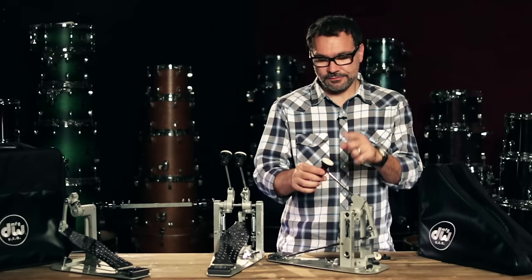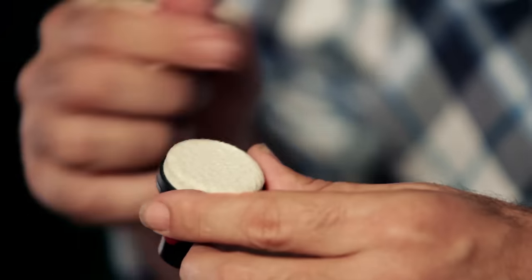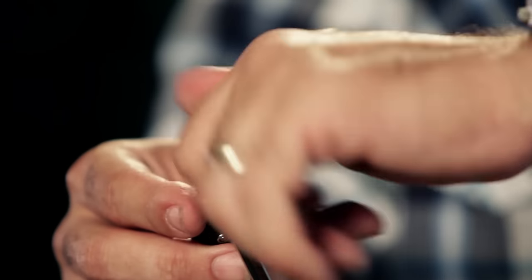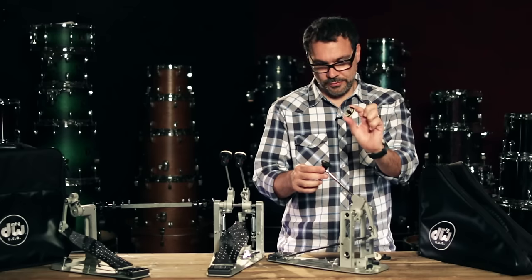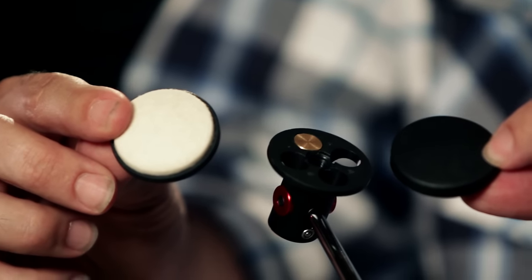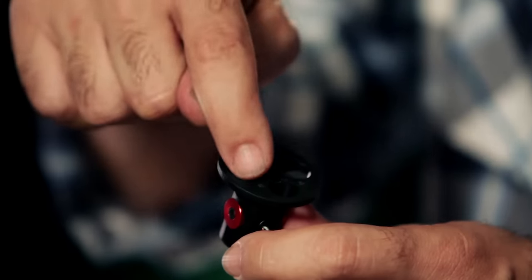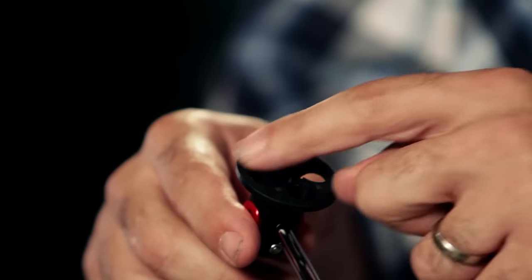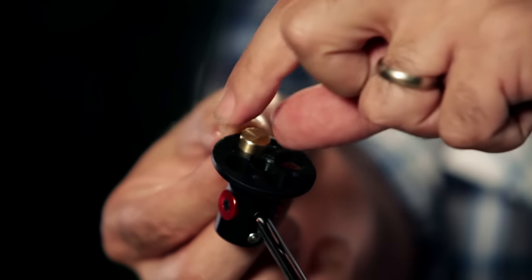There are three different beater surfaces: felt, rounded felt, and rubber. To exchange them, it's super easy — just unscrew the front part right here and remove it. Then you can install the different ones, the rounded one or the rubber one. Once you remove the beater head, you'll have access to four different slots where you can insert weights. This is another way to customize the beater feel of this drum pedal.